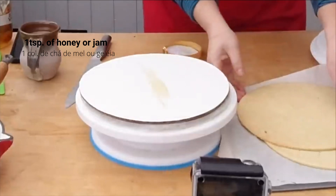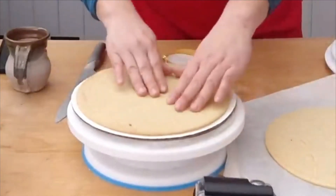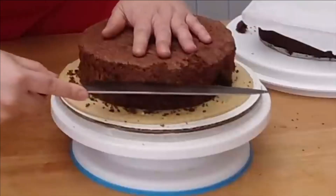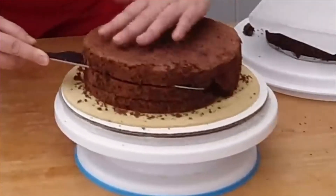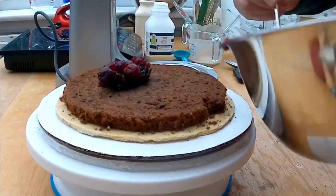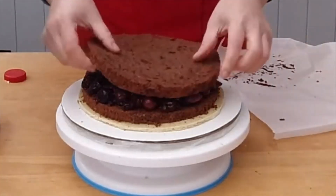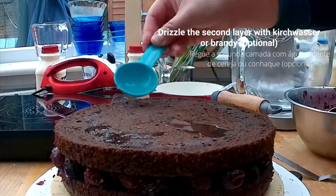Brush one teaspoon of honey or jam onto the tart crust — it works like a glue. Brush a bit more honey or jam. Place the sponge cake and cut it into three layers. For the first layer, spread the cherry filling. Place the second sponge cake layer on top. Optionally, you can drizzle the second layer with Kirschwasser or brandy.